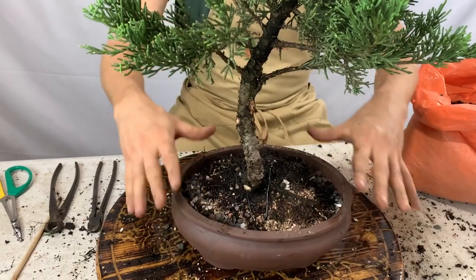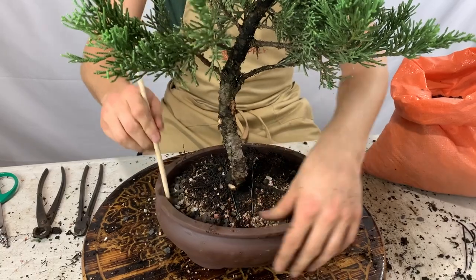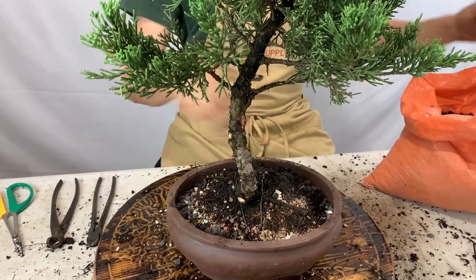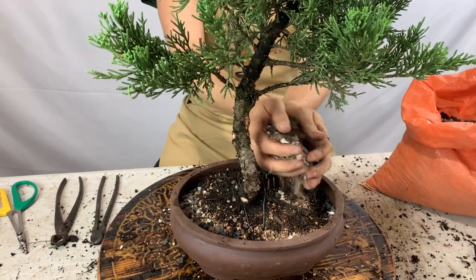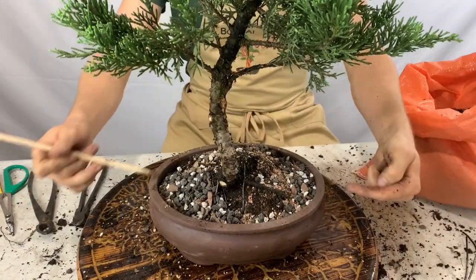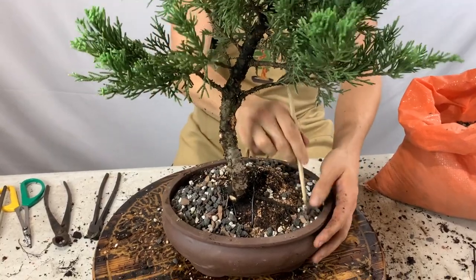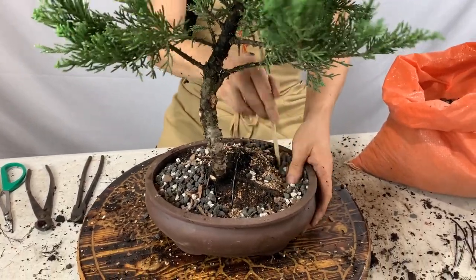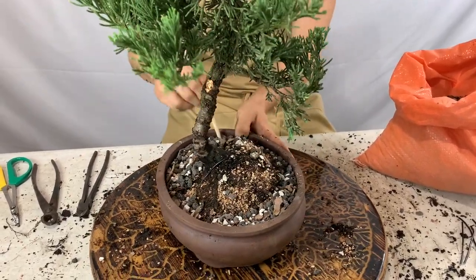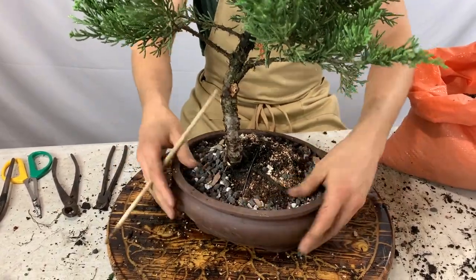Fill in the rest of the pot with all-purpose bonsai soil, and use a chopstick to push the soil down into the pot to work out all of the air pockets. Push the soil down throughout, making sure there are no air pockets anywhere. You want the soil to be nicely compact in the pot with no loose spaces.